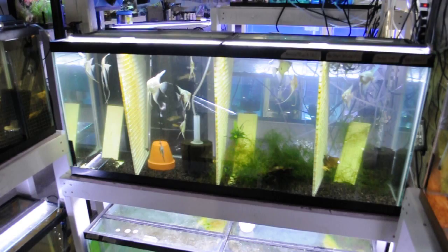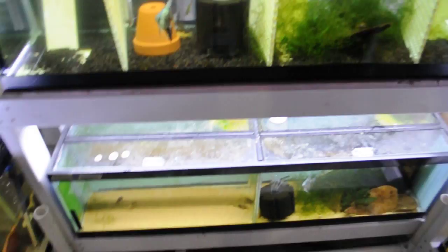Circle back around — there's the altum tanks again. Some angelfish broodstock over here, more broodstock slash grow out, and more angels.